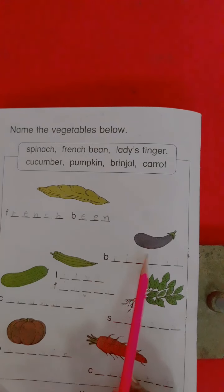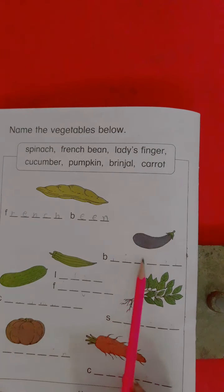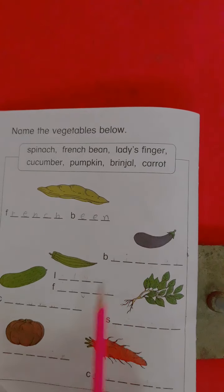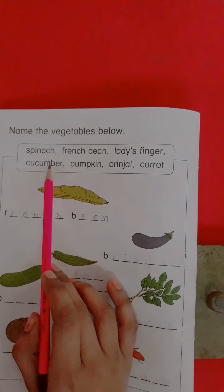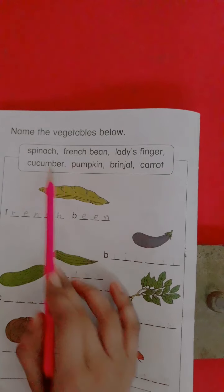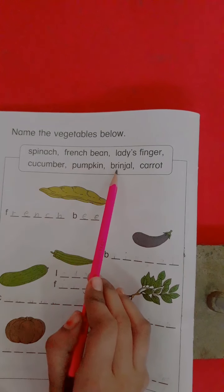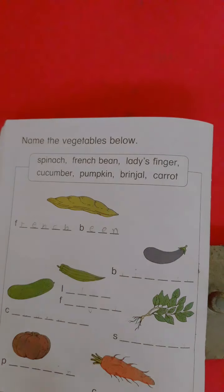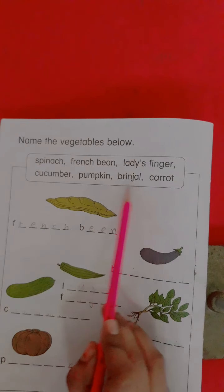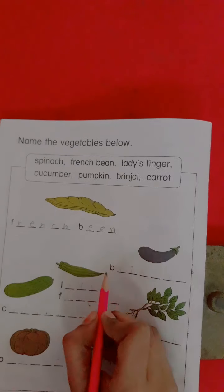Students, look here. Which vegetable is this? Brinjal. Now we write here the spelling of brinjal. What's the spelling of brinjal? B-R-I-N-J-A-L. Brinjal.